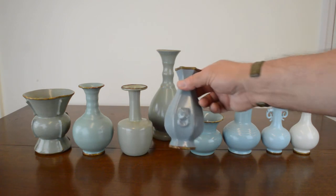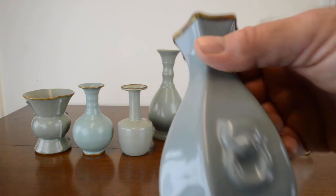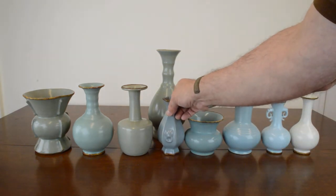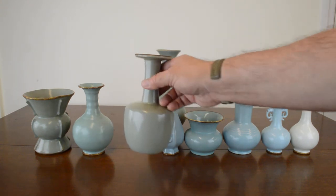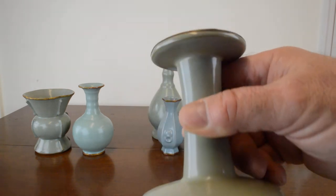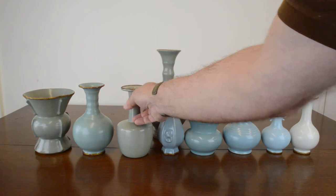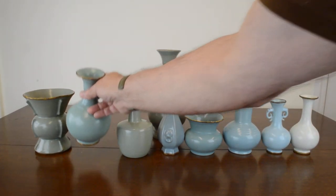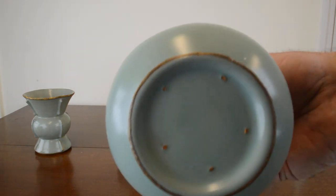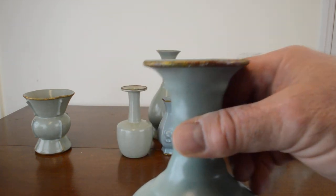The fifth piece is sky after rain — you see the five spur marks and the gold banding. The sixth piece is ash after burning — you see the five spur marks and the gold band. The seventh piece is called pale celadon — you see the five spur marks and the gold banding.